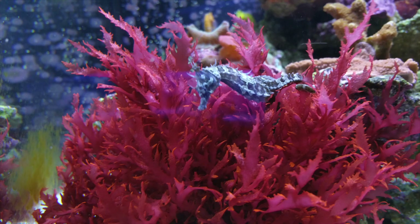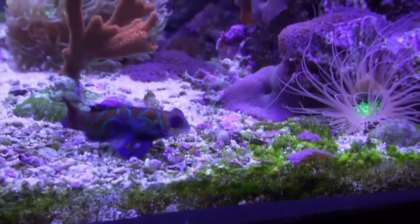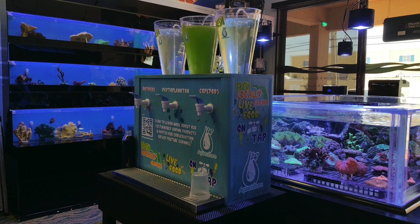We raised and sold thousands of these beautiful creatures. Not only that, but we tested them out on our own corals in the facility, as well as some of our friends' corals and fish, and the response was pretty epic. So we made them available to the public.